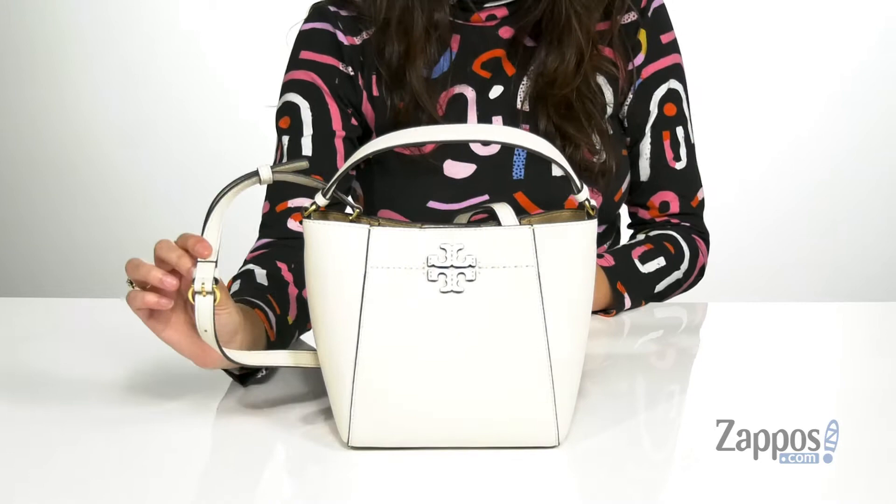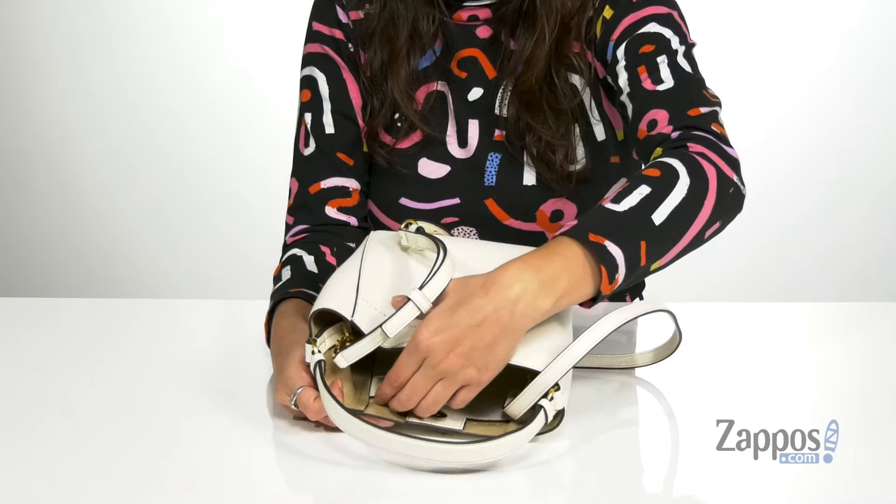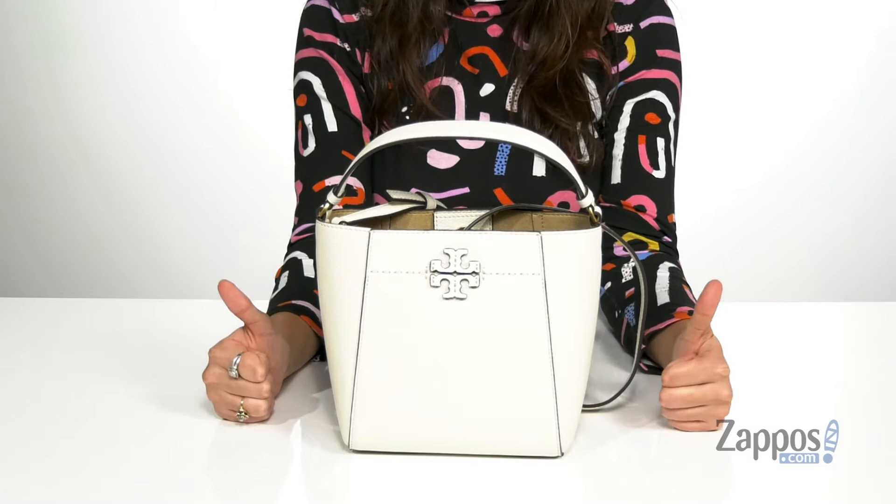It also has a detachable and adjustable crossbody strap. You open up the inside using a snap. You'll find it's lined on the inside, and it features a back slip pocket and a front slip pocket for additional storage. It has a flat base so it's going to stand on its own.